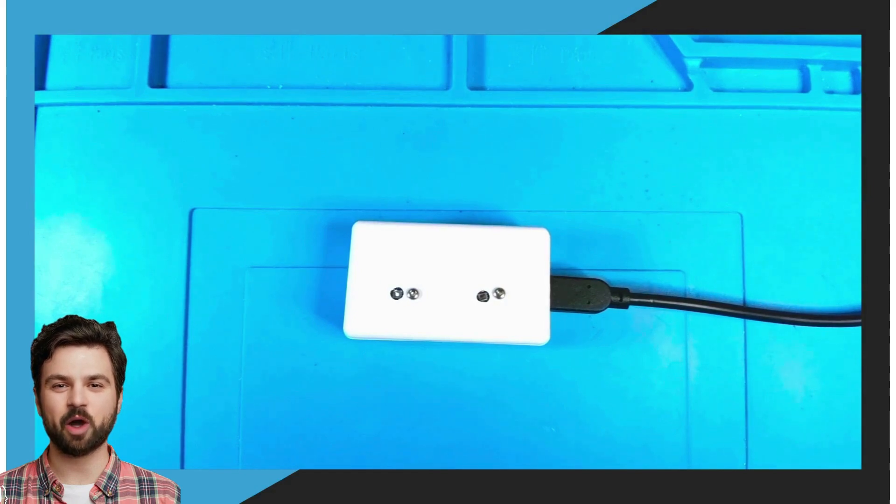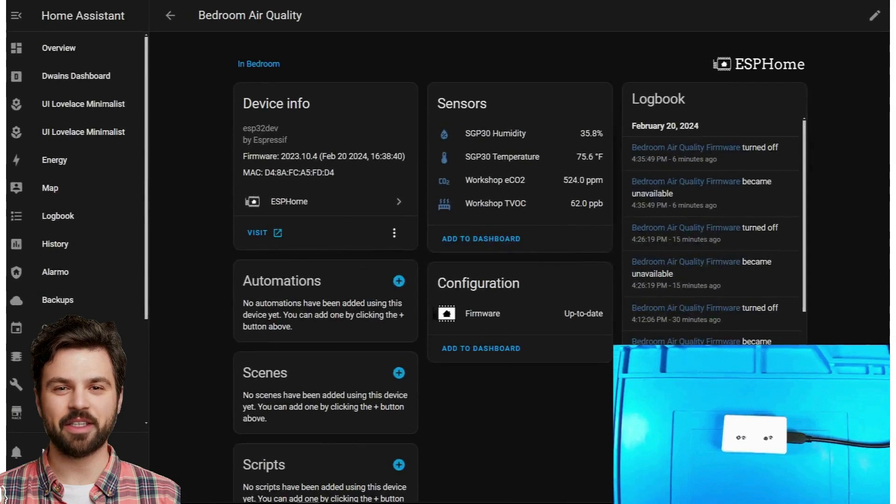Now I am going to switch to my Home Assistant screen so you can see what entities are created. Here you can see the temp, humidity, but also the eCO2 reading and the TVOC readings. These readings are not yet correct as the SGP30 has not yet had time to calibrate.